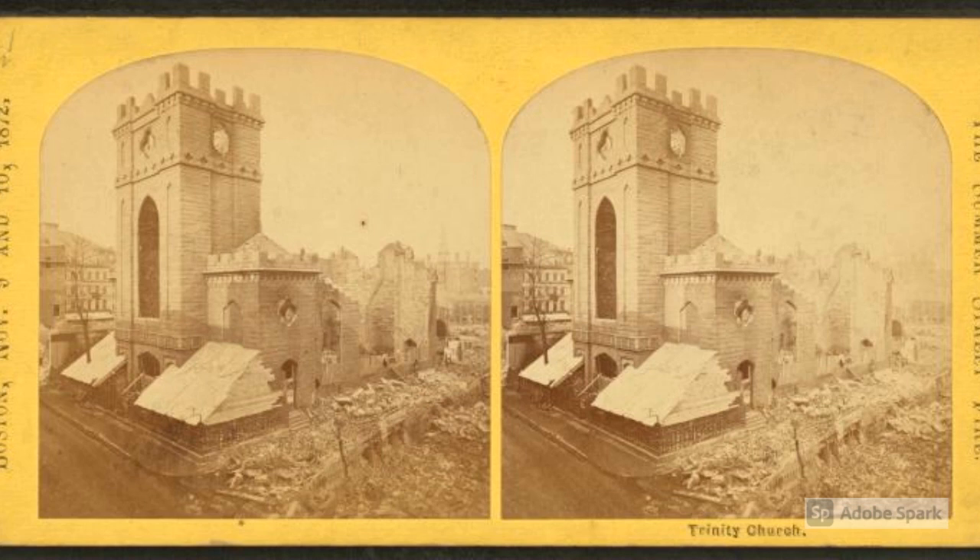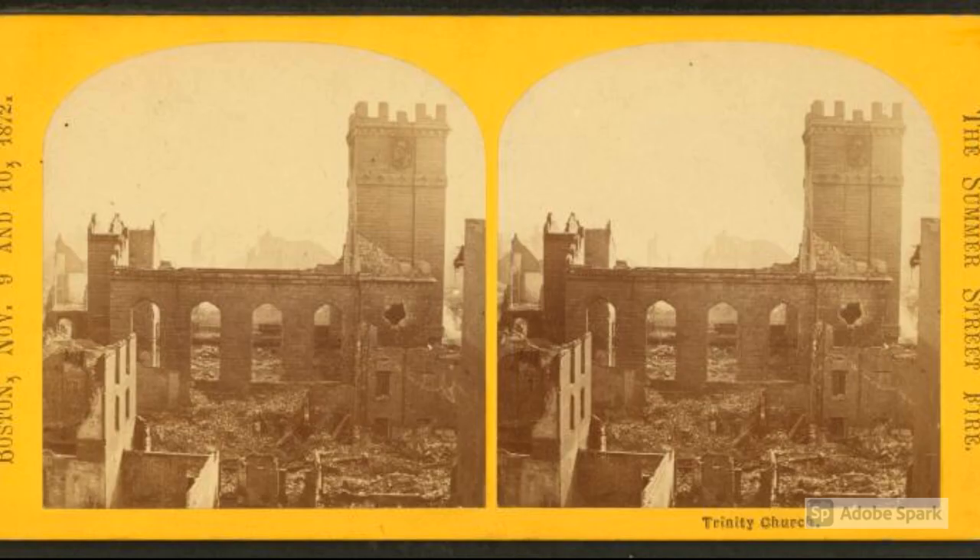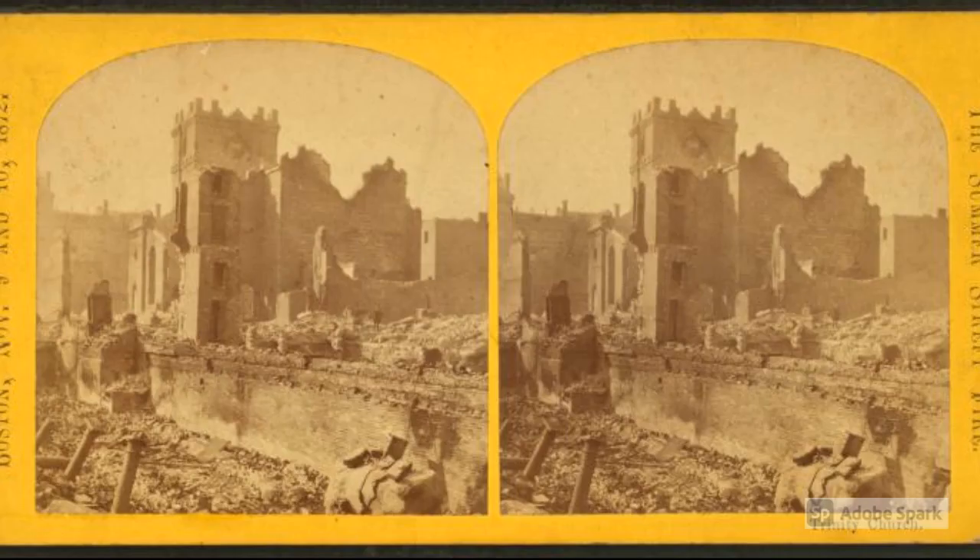Like many cities we are hearing about, Boston also succumbed to a big fire. It was called the Summer Street Fire, and this is actually part of Trinity Church's history. Trinity Church was supposedly located on Summer Street and was part of this great fire and was destroyed, then moved to the current location on Boylston Street. The Summer Street Fire was also known as the Great Fire of 1872. The congregation moved to the new building in the Back Bay in 1877. This older church was actually organized in 1728, and Boston is also home to another well-known church called King's Chapel. When King's Chapel became overcrowded they supposedly built this Trinity Church, which opened in 1735.